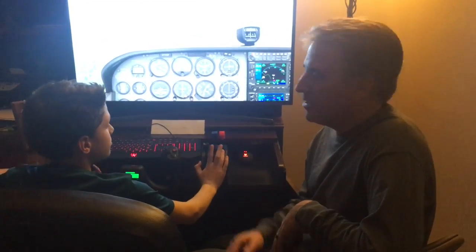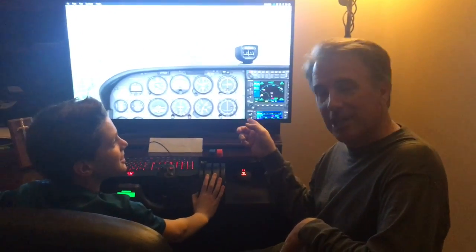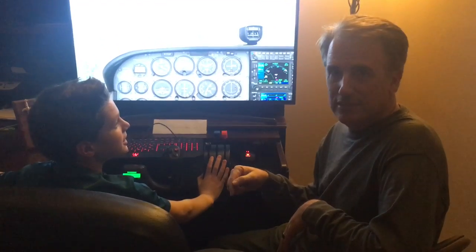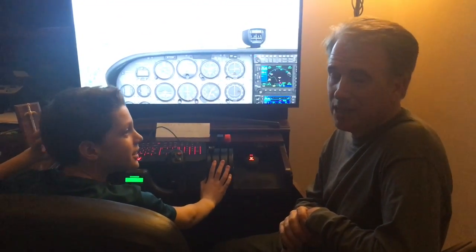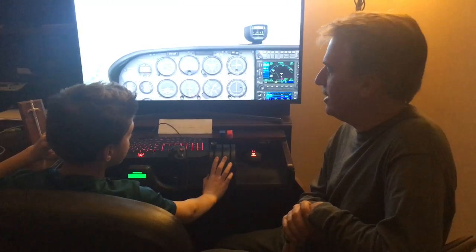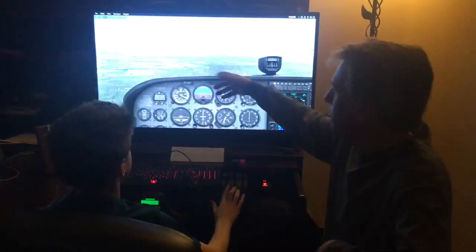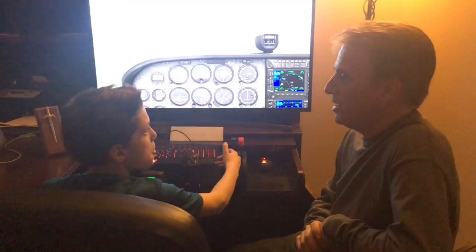All right, we're trying an experiment today. We have our home simulator set up for X-Plane 11. I'm going to try and teach this 10-year-old kid how to land an airplane on X-Plane 11. Then we're going to put him in a real airplane and go to the same airport and see if he can safely get it on the ground. He's brand new at it, but all the stuff works. We have DeKalb Airport Runway 20, which is the runway they're going to be using tomorrow, and then we'll stick them in a plane tomorrow.